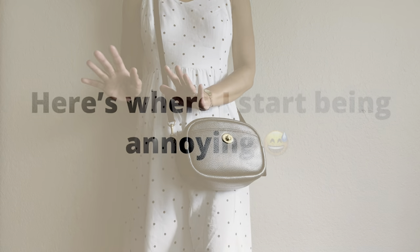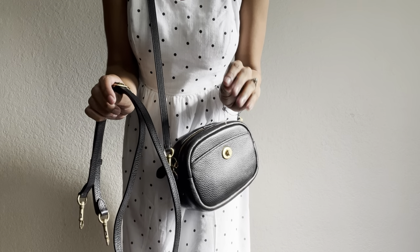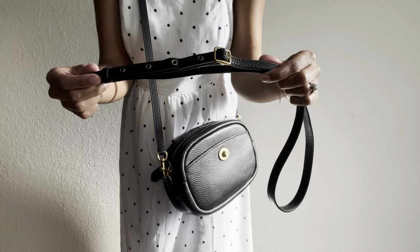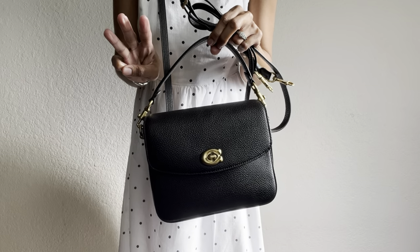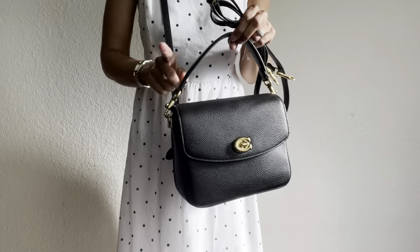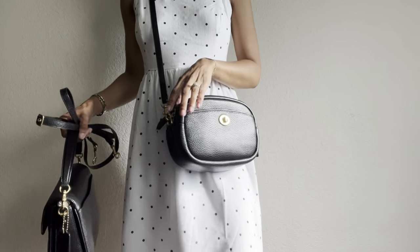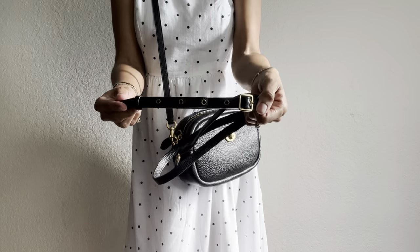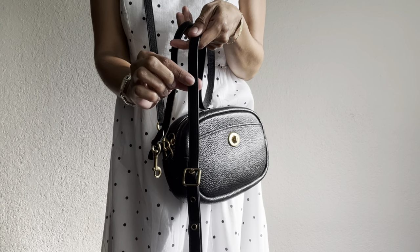Thanks for watching, guys. Bye! I am back again. I went ahead and took the strap that originally comes on the Coach camera bag off. I went and grabbed my Coach Cassie 19 — as you guys know, this bag comes with three different strap options. I went ahead and just took the long crossbody strap that originally comes with the Cassie 19 and attached it to the camera bag. I think this length looks a lot better on me and my height. I'm still going to keep the strap that originally came with the Coach camera bag, but I definitely wish Coach had added at least one or two additional holes in the strap.